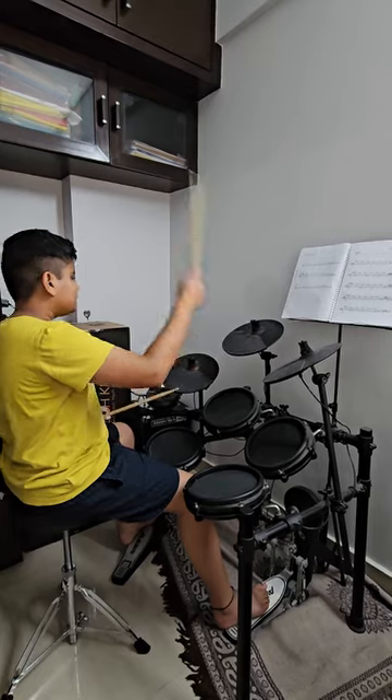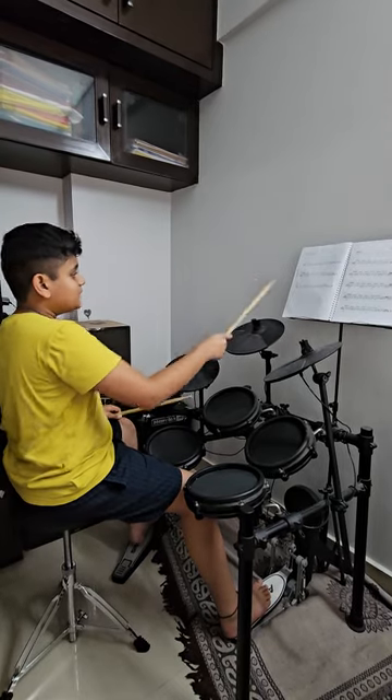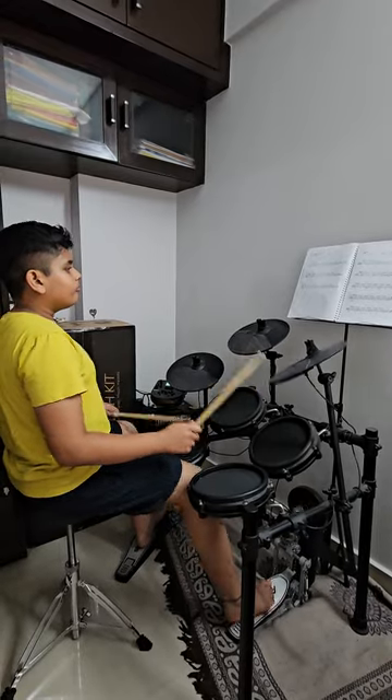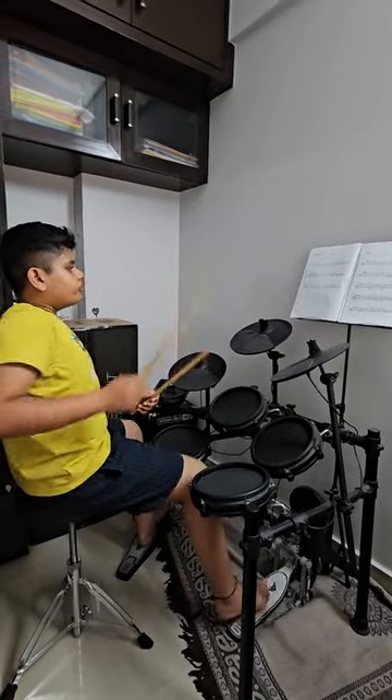Now we're playing the last example, tune 18, and it's going to be the right cymbal. Thank you.